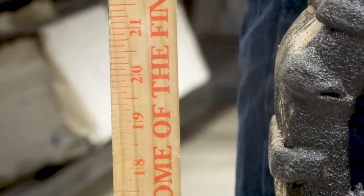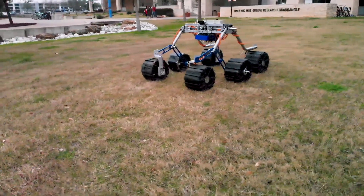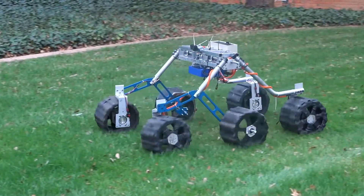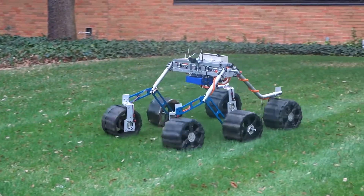All the legs are made of aluminum and we've used aluminum tubing where we can to reduce weight. The new staggered wheel design gives us better stability while climbing, and the centered wheel mounts reduce stress on the joints.